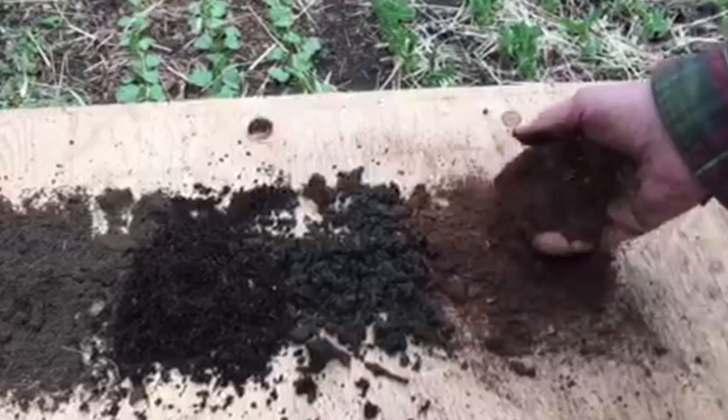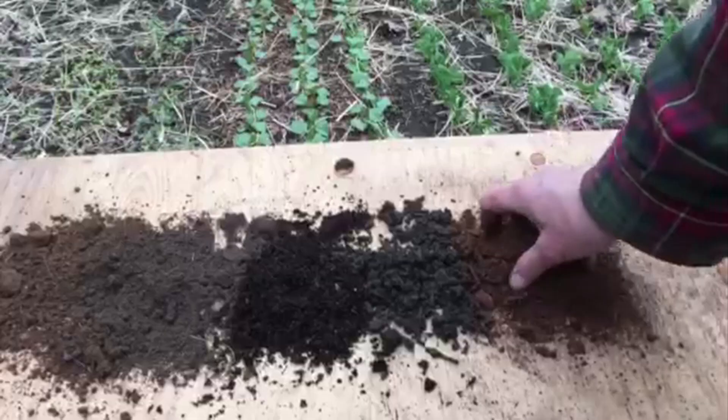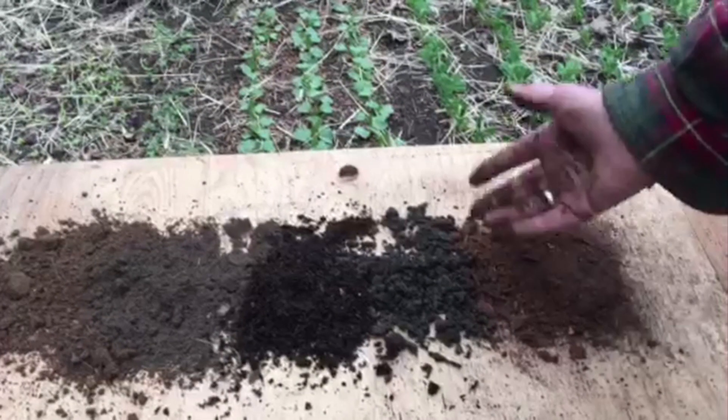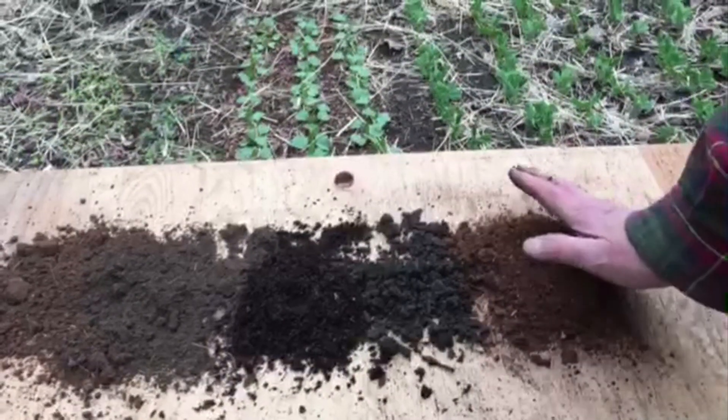And this is peat moss. Peat moss has fallen out of favor lately because it's not a renewable resource. I bought this a few years ago and I have to use it up before I move over to coconut coir, which I'm going to do.